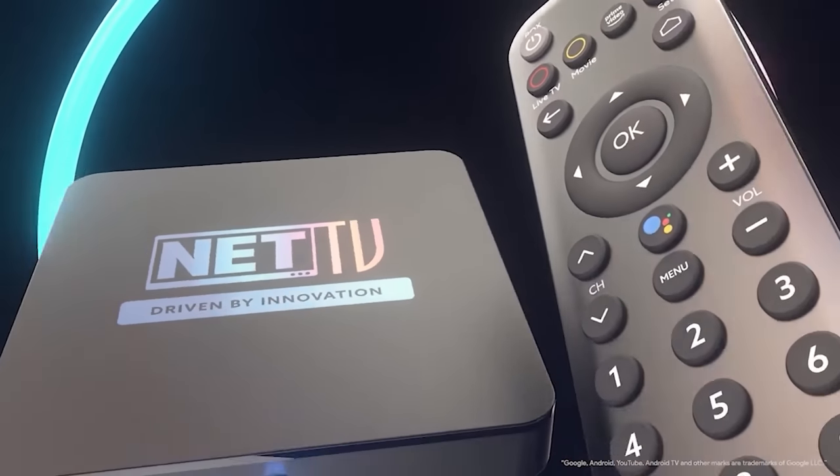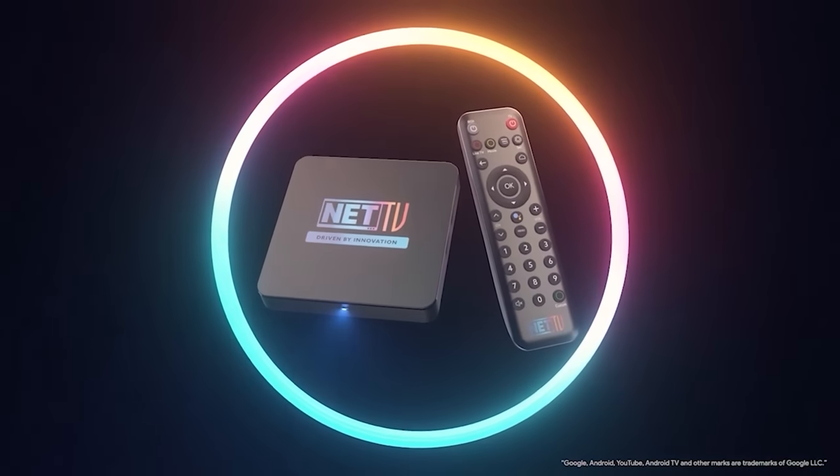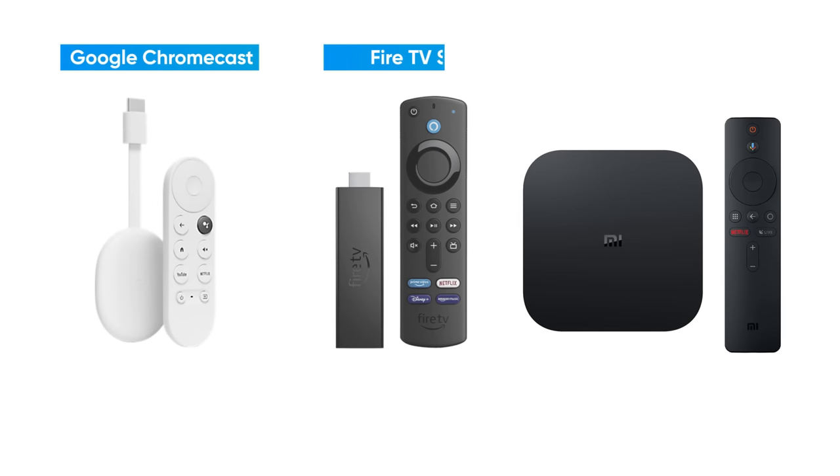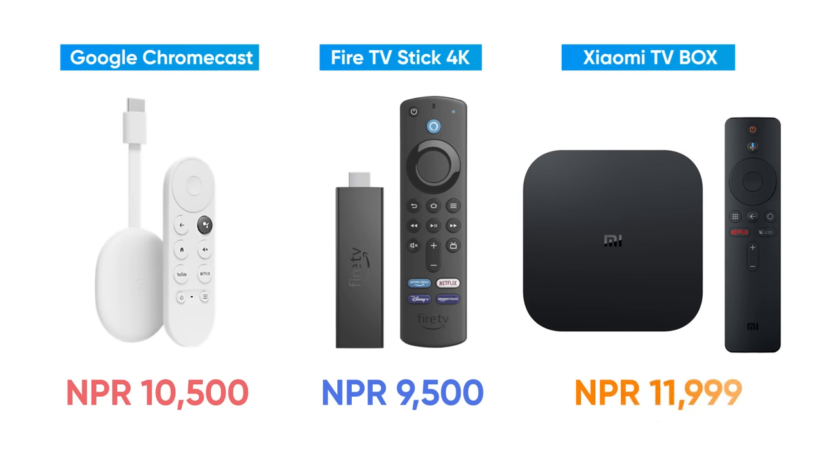Net TV will be a Google-certified Android TV operator. Basically, Android streaming devices will turn a normal non-smart TV into a smart TV. In the market, Android streaming devices are available, like Amazon, Google Chromecast, and Mico TV Stick.